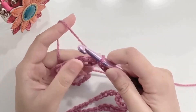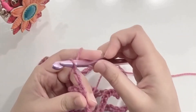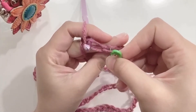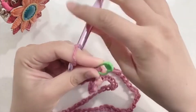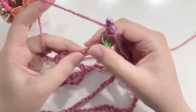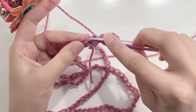Once you've joined your chain, we're going to chain two and place a stitch marker. We will now work our double crochets — yarn over and go into the next stitch.